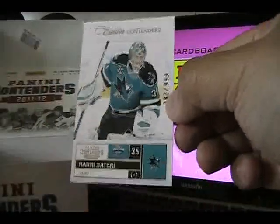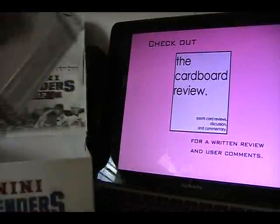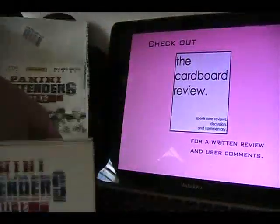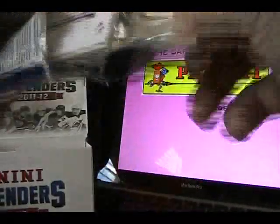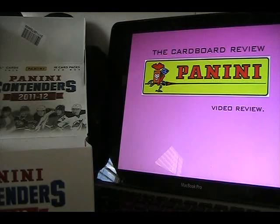We got a Harry Sateri Calder Contenders card. Then we have all base for two more packs to go — I believe we got all our hits, so anything else would be a bonus. One last pack, and all base in that last pack.